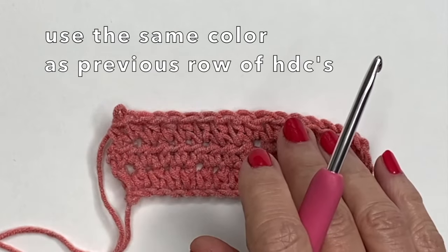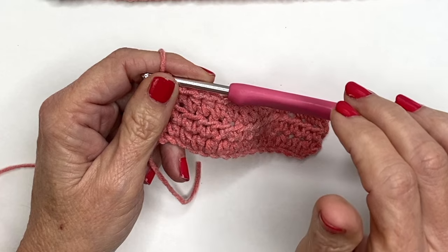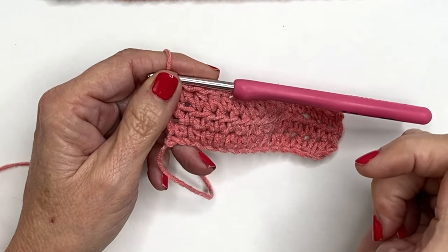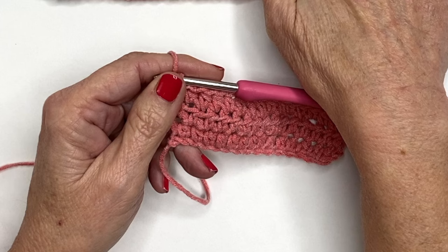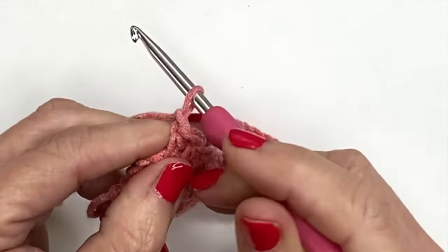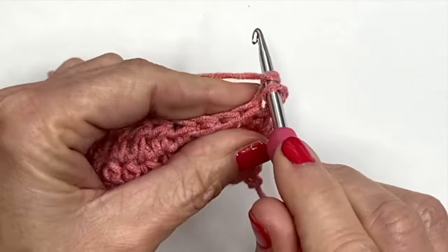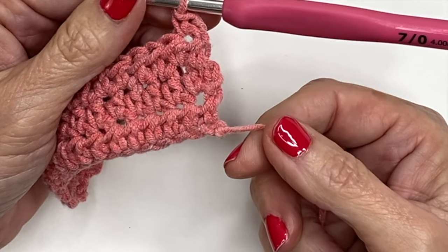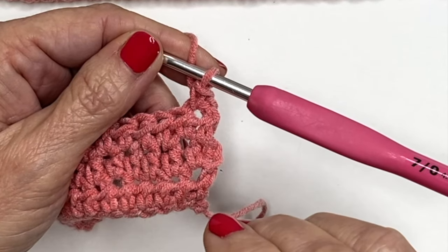Once you've completed your first flap it's time to start on the bobble row. Don't change colors yet — do your first row of bobbles with whatever color you used for your final row of half double crochets. When working a bobble stitch we're working on the wrong side, so make sure the row you start on is an even number. For example, if you did three rows of half double crochets, start your bobbles on row four. In my pattern I did seven rows of half double crochets, so I started my bobble on row eight. To begin the bobble row, chain one and turn, then create a single crochet in the very first stitch. To know you're on the correct side, your tail will be on the right-hand side if you're right-handed.